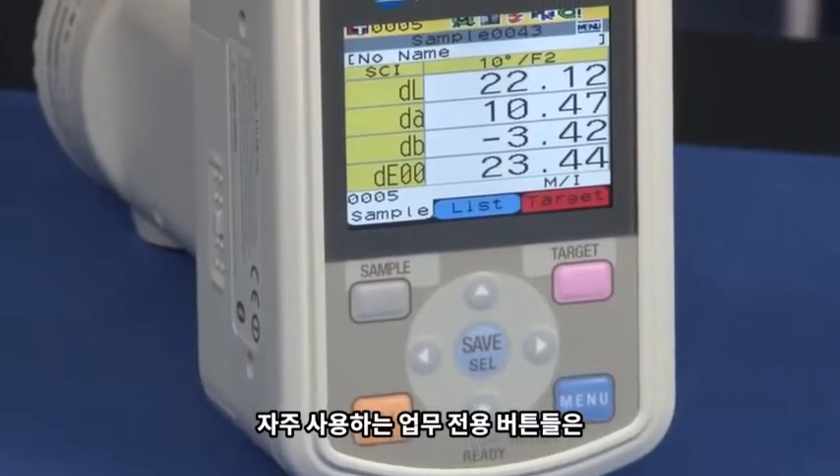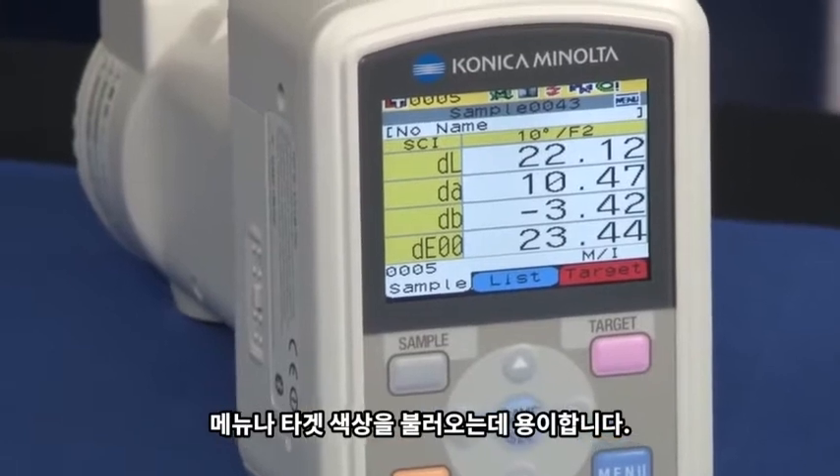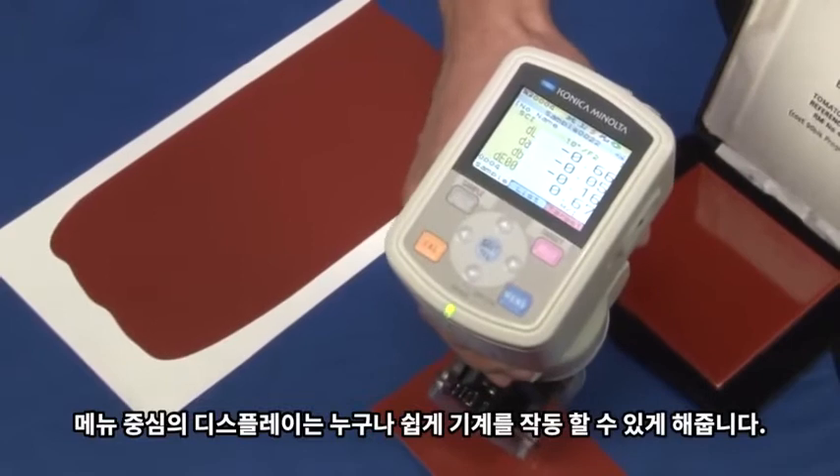Dedicated buttons for frequently used operations make it easy to call up menus or target colors. The menu-driven display allows anyone to operate the instrument intuitively.